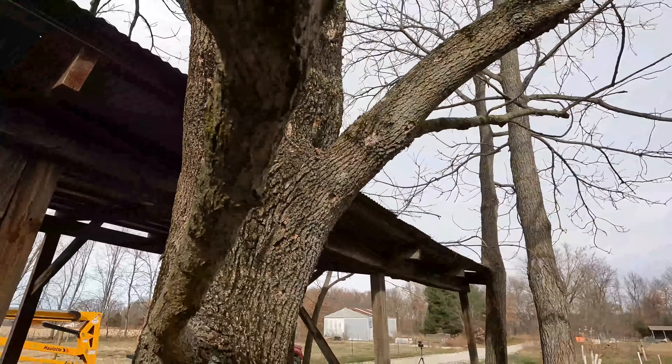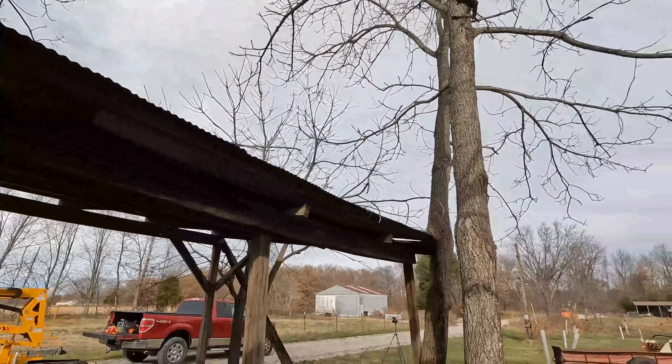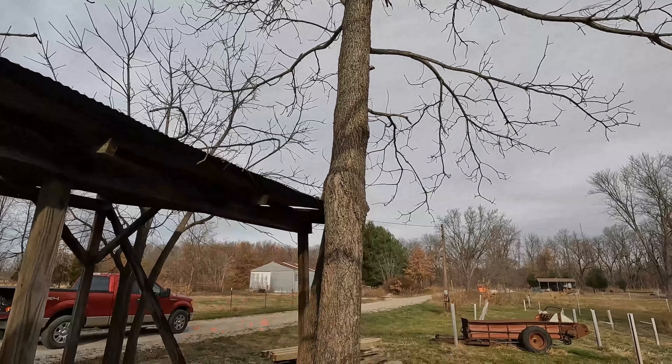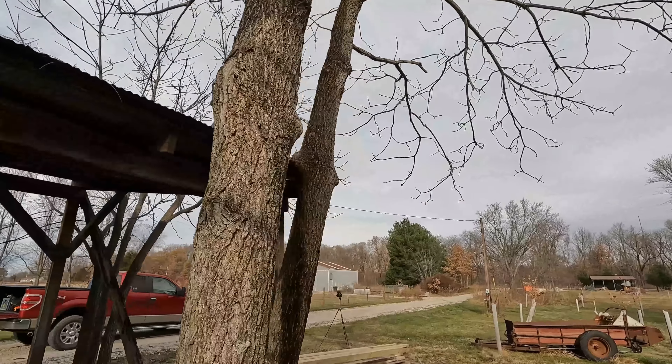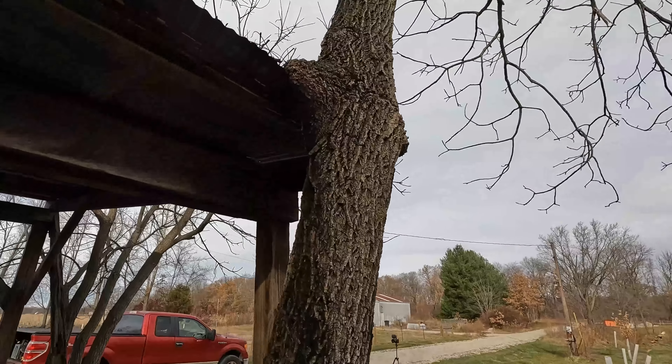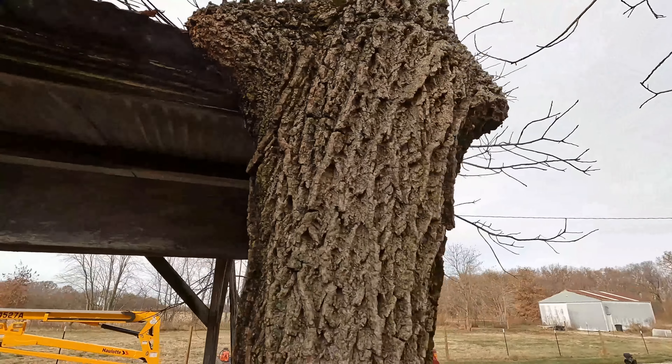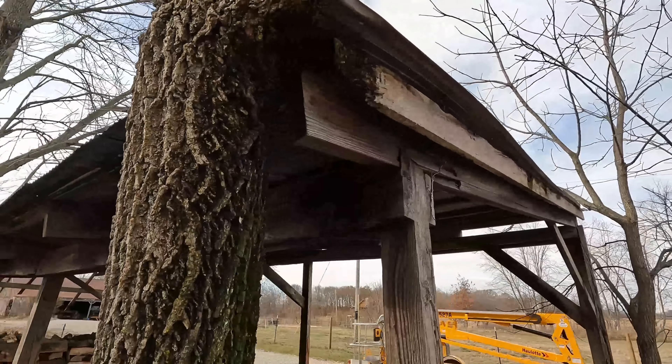But before we even think about fixing the firewood shed, we need to actually get these trees cut down here on the backside. A lot of them have been growing there for maybe 20 to 30 years and they've grown up and they're growing into the roof on the backside, or right up against the roof of the shed.